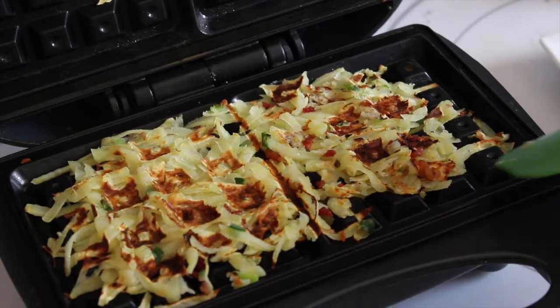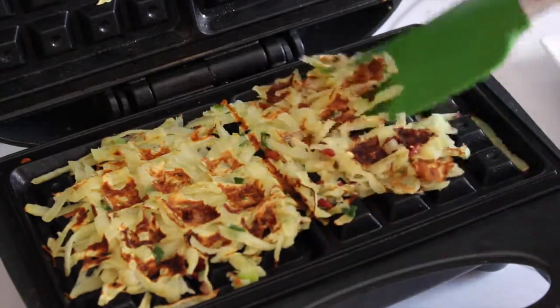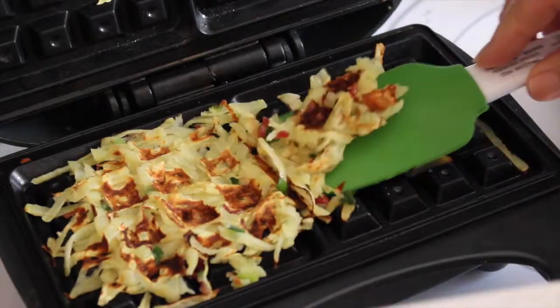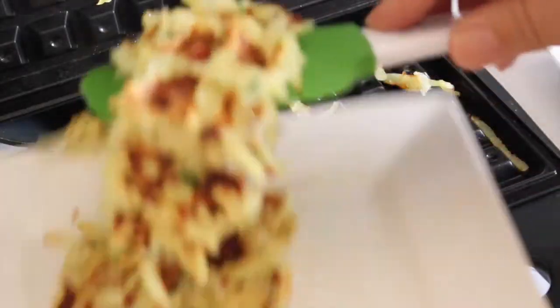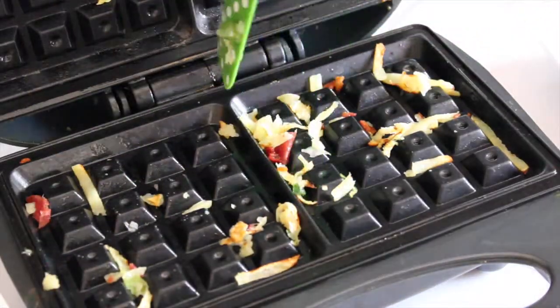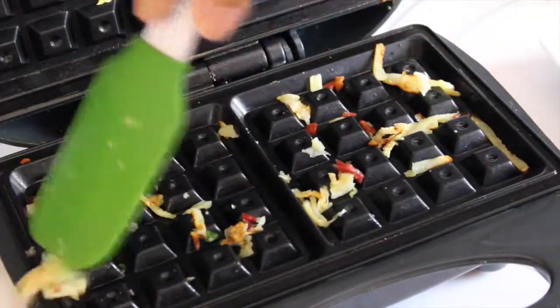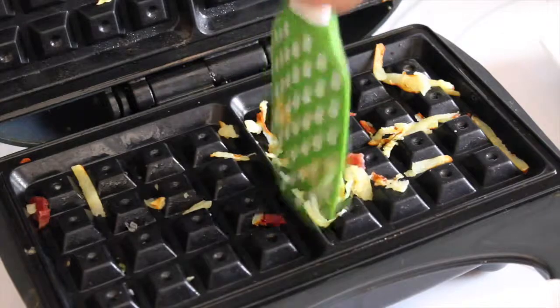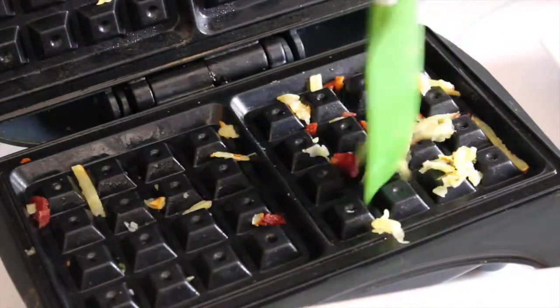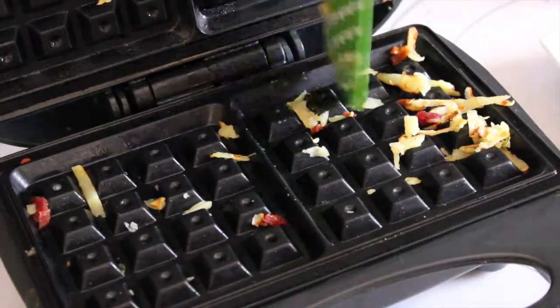The potato is done. Here's my guess why you never see this plated — because to get it out, it's really not going to stay together. It actually smells really, really good though. So there's the first one. It's kind of looking like a hot mess, but I think that's okay. I'm going to get out as much of this as I can and then I'll show you the second one.